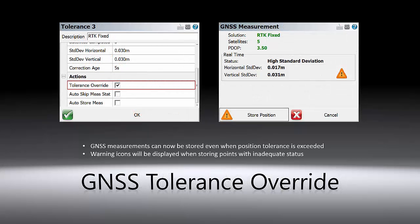The next improvement is in the GNSS tolerance setting. When the tolerance override setting is checked, you can still save the GNSS point even when the tolerance limit is exceeded. In this case, warning icons will be displayed when storing points with inadequate status.